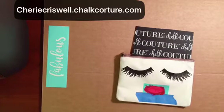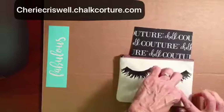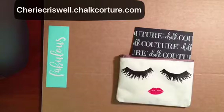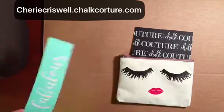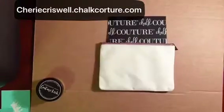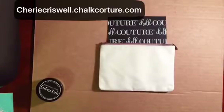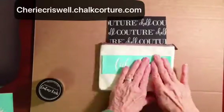I put some masking tape on there so I wouldn't go off of the transfer. Turned out pretty cute! And now after that dries, I turned around and did the other side. Fabulous!